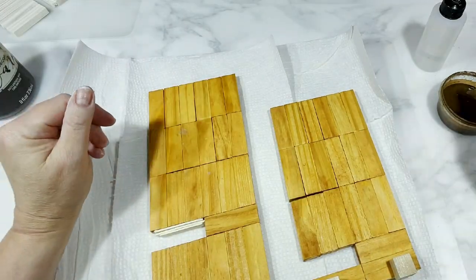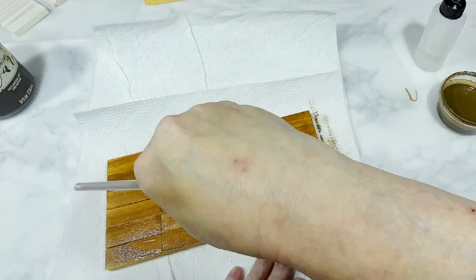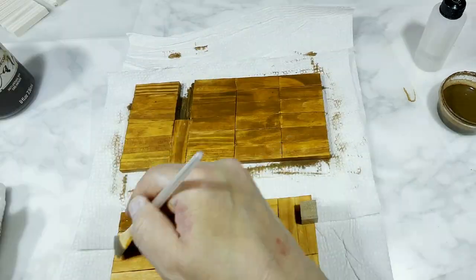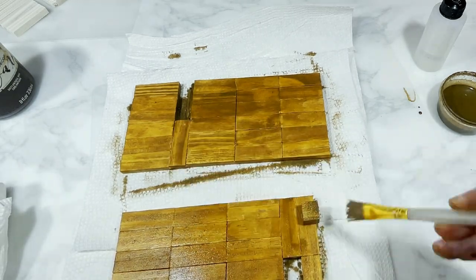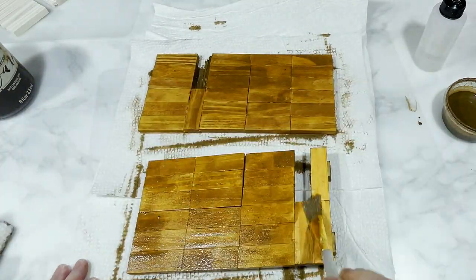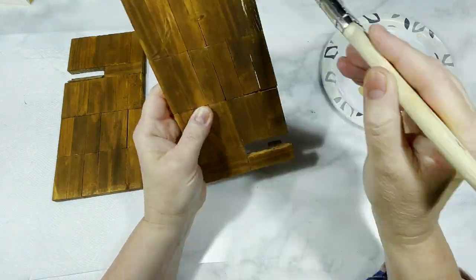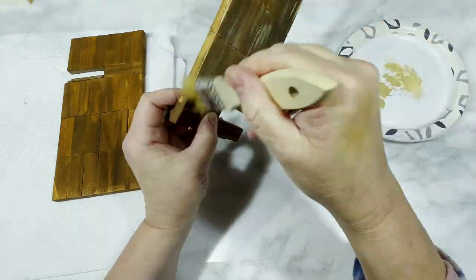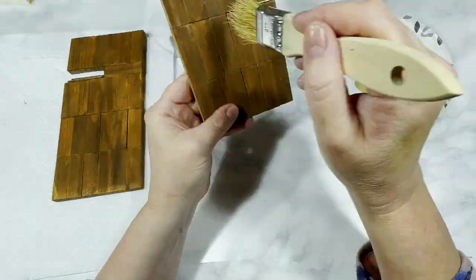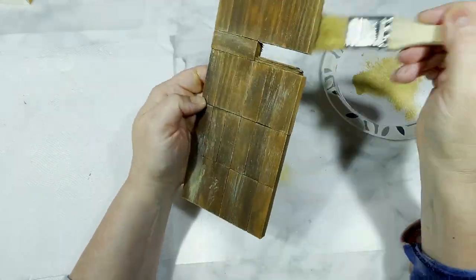Once all the glued pieces are dry it's time to paint. On the first phone stand — the pre-stained one — I wanted a darker color, so using Folk Art Antique Wax mixed with plain water to thin it out, I painted both sides on all sides including the edges, the back, the cubes, and the tiny craft stick pieces. Once that dried I went over the entire thing a second time to deepen the color. Then I used Apple Barrel Acrylic Paint in Khaki with a rough dry brush, sparingly brushing that beige color over the darker brown for a distressed, aged look.